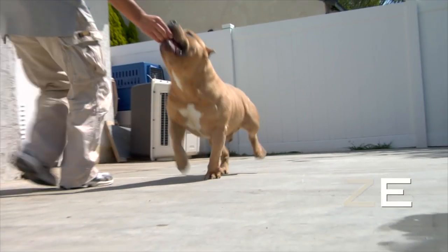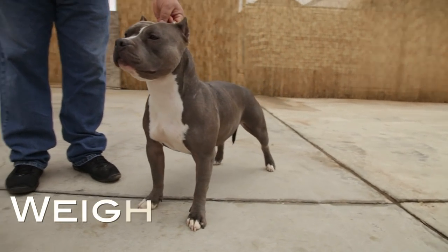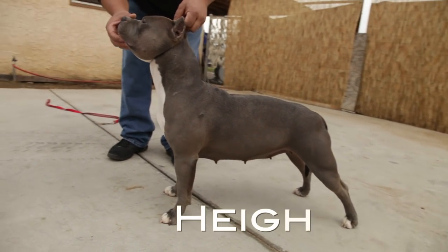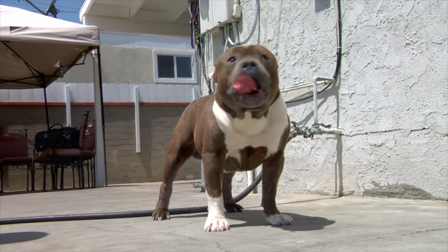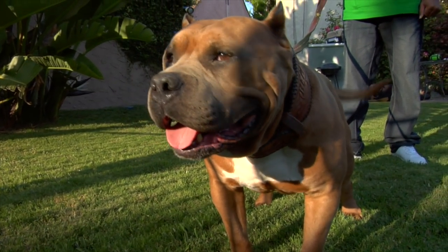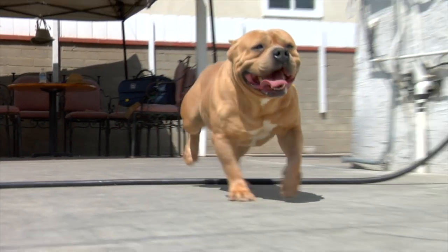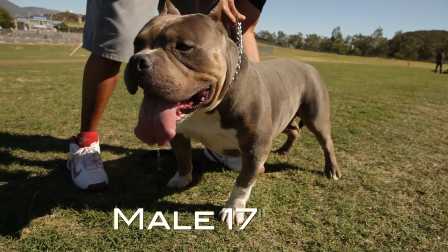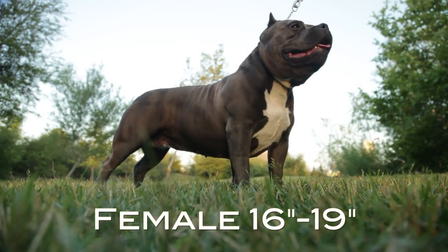Size: Dogs should be healthy and should not reach the point where it is considered obese. Weight: There is no particular weight for the breed. Height and weight should be in proportion to the body frame. Please see variety amendments. Standard American Bully males: 17–20 inches at the withers; females: 16–19 inches at the withers.